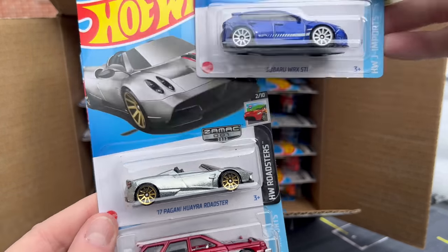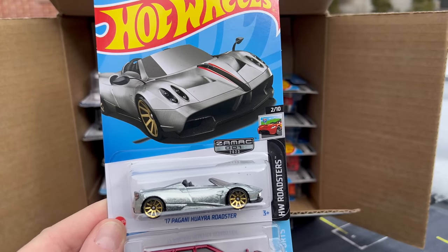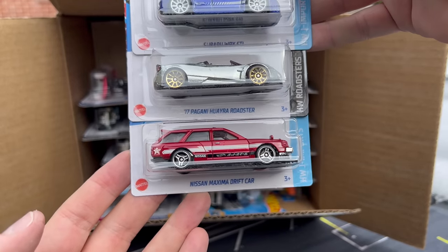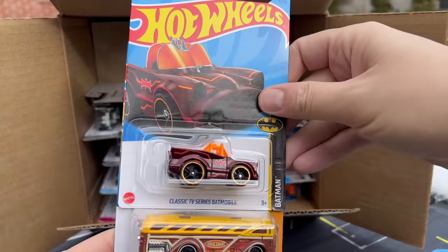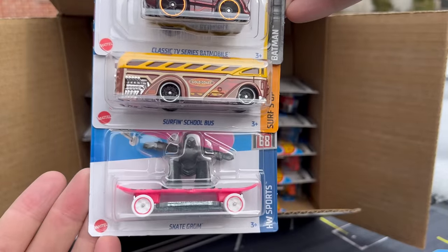There's your first Zamac — the Pagani Waira Roadster. We did the sneak peek video with the Target Red Editions and the Zamacs, but now we know what they look like in the case. We've done that showcase — looks very cool. And there's the Nissan Maxima Drift Car. So we'll start counting how many Zamacs are in each. Classic TV Series Batmobile, the Surf and School Bus, and the Skate Grom.